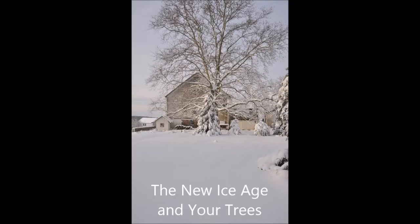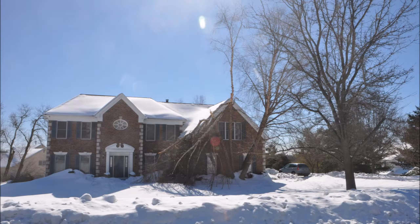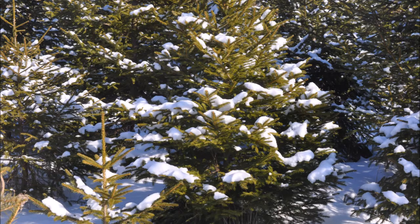The new ice age and your trees. Many people are coming to the realization that there's a new ice age. For example, this February, the ice on Lake Ontario covers 78% of its surface, where last year it was only at 31%. So for your landscape, you need to be able to trim your trees properly to have them survive. In this video, we're going to discuss ways to make your trees cold hardy for the new coming ice age and the mountains of snow that they will face.